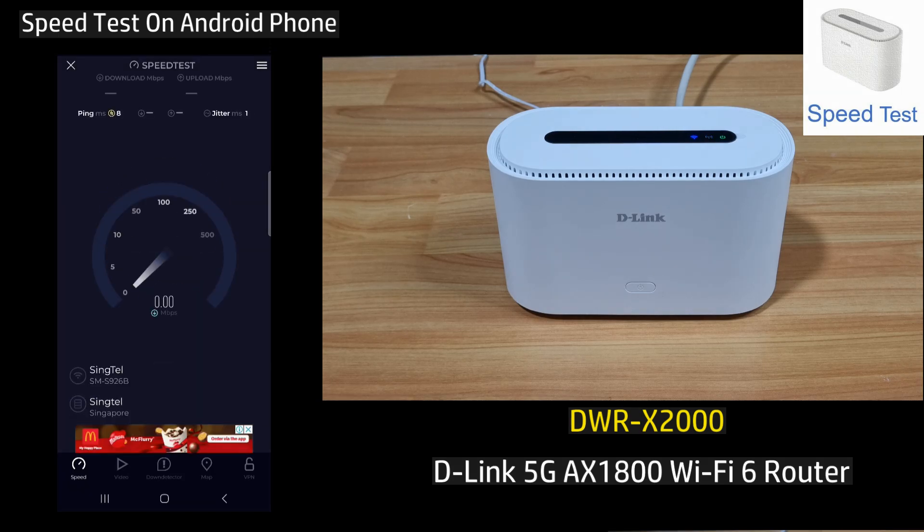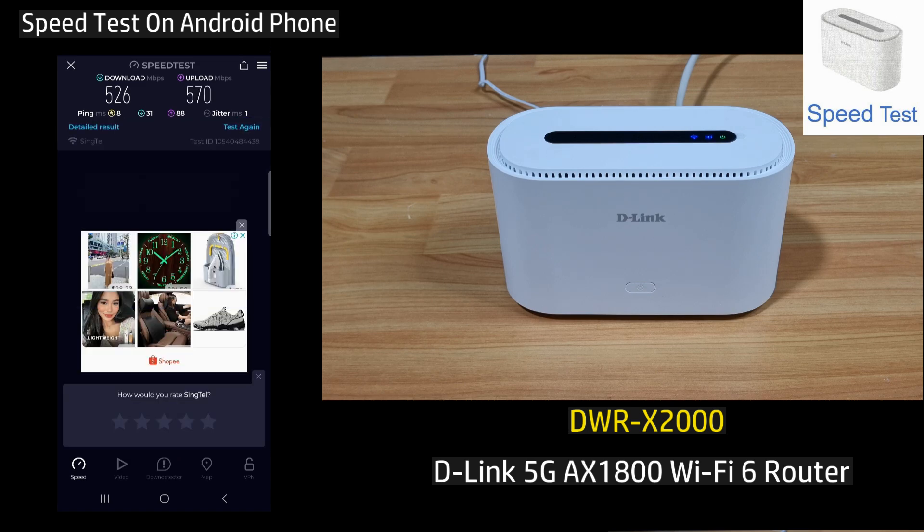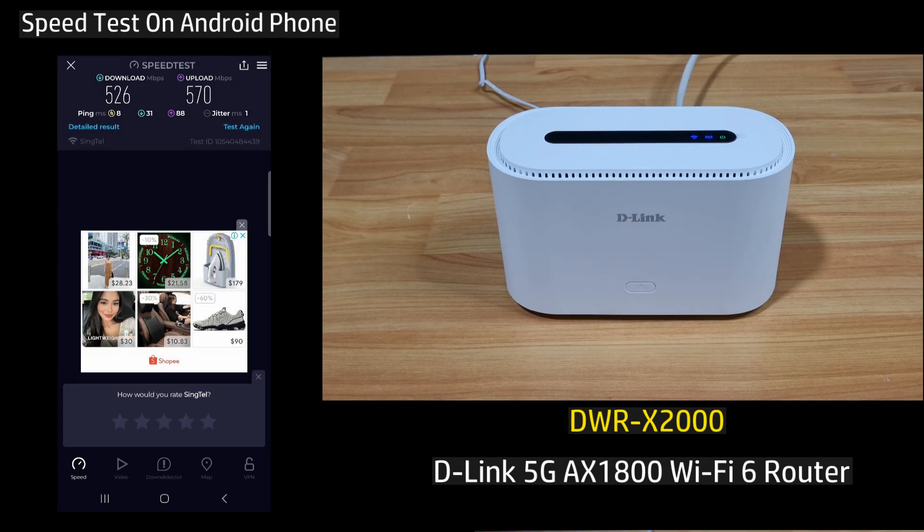Let's do a speed test. This is the download and upload speed for your D-Link 5G AX1800 Wi-Fi 6 router, model DWR-X2000.